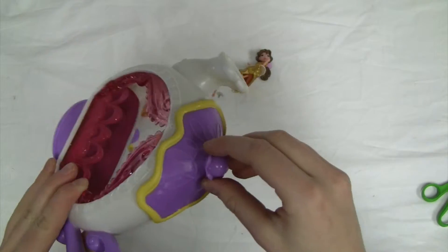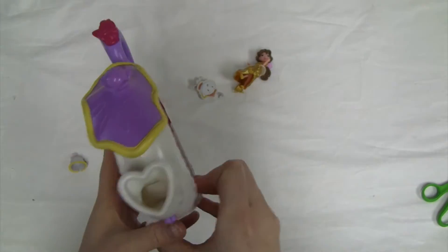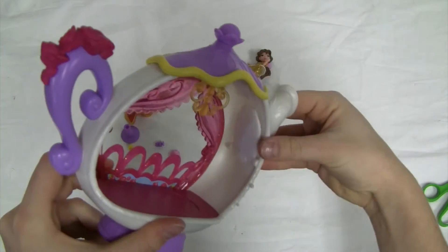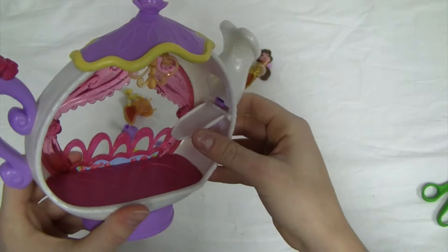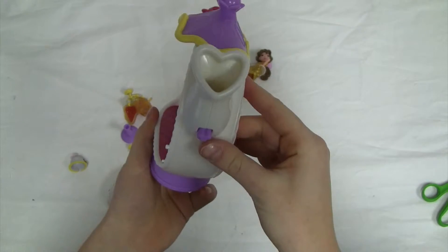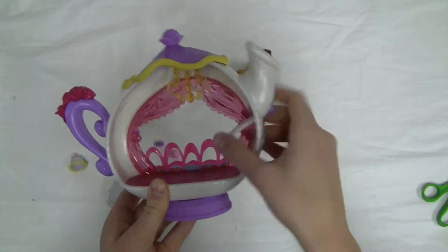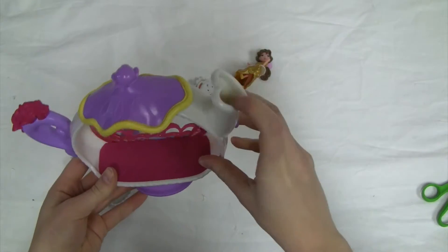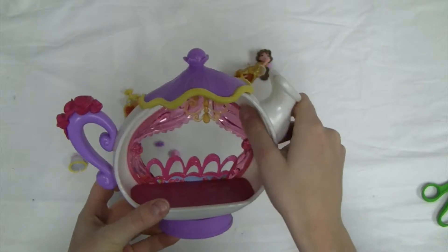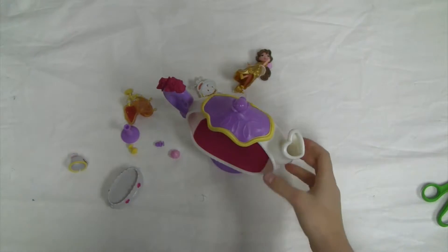We've got this pretty top in purple with yellow around it, and we have our spout, which you can put different accessories down. When you put them down, this latch will open and they'll slide into the teacup. You can open that latch by just pushing this button, so you can store accessories in there and when you want them to go down the spout, you push the button. And it is on this purple stand which allows it to stay up straight.